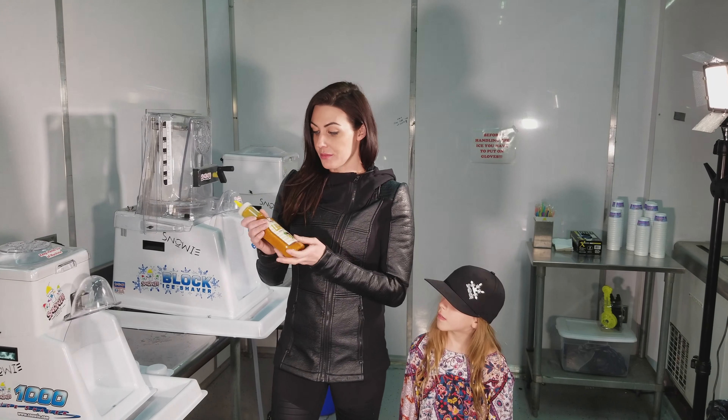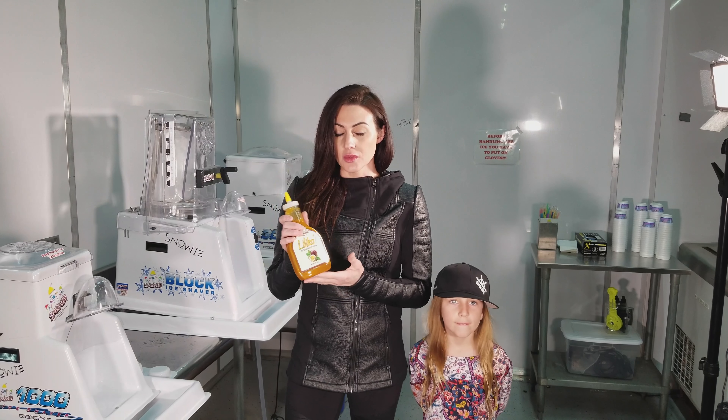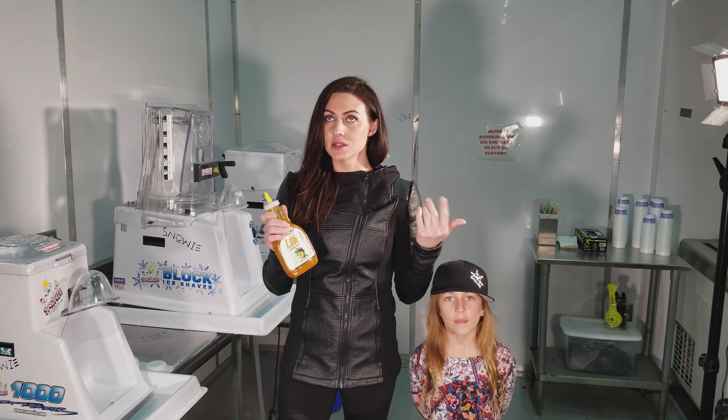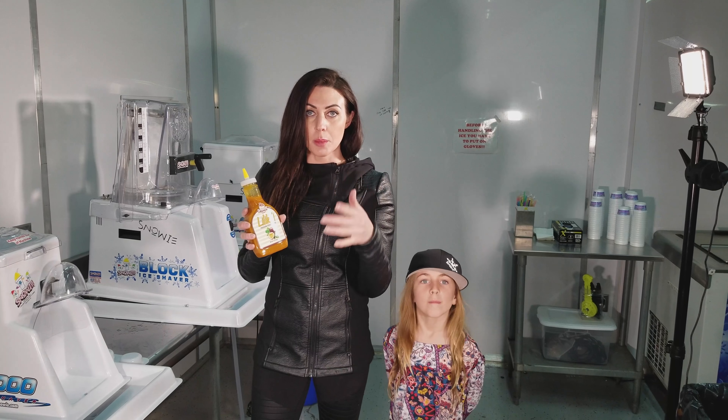If you're offering this at your shaved ice stand, it's the same thing as cream — charge 50 cents to a dollar more to put this on. You just drizzle it over the top of a shaved ice.